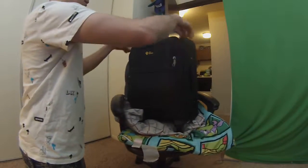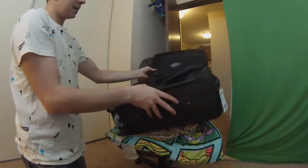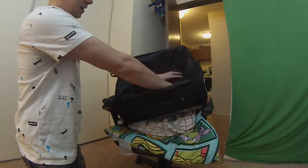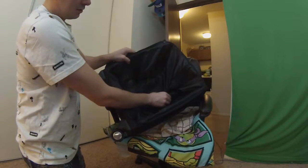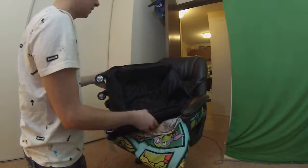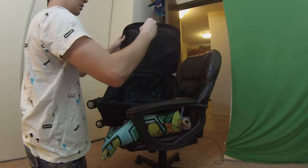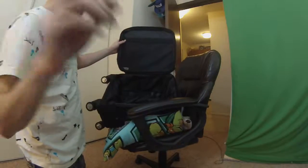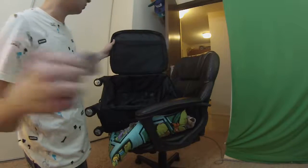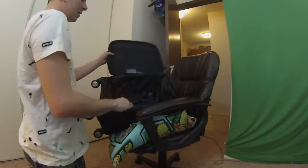Let's go ahead and open the larger space here. Oh, look at that — it has a zipper lock right in there. You get a zipper lock with it — very cool. I'll keep the instructions for that. You can put your cell phone, etc. — you know what you carry.